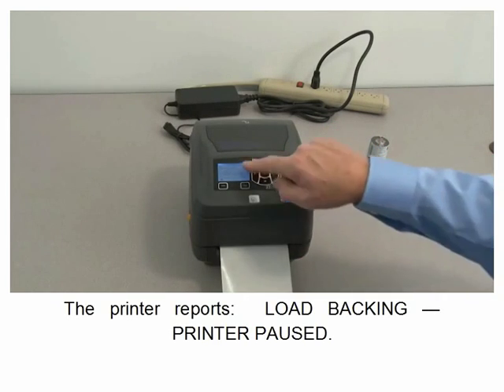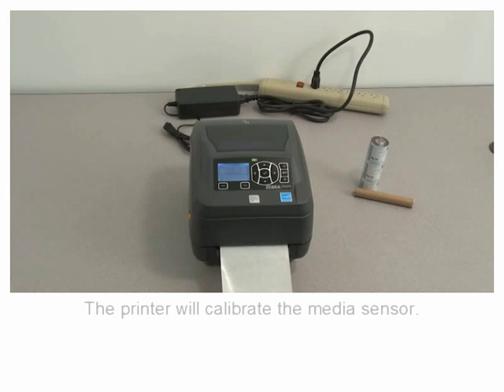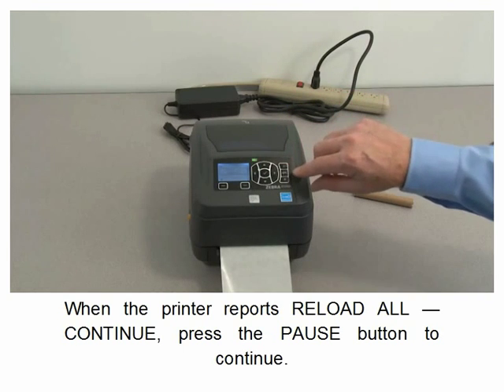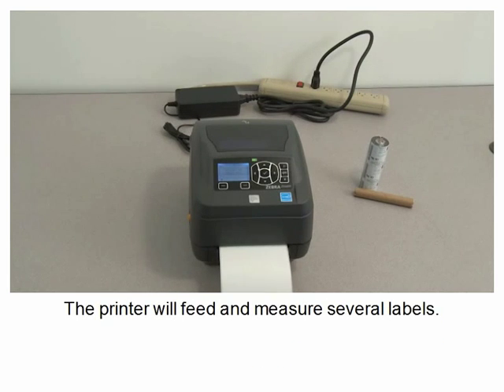Press the select button under start. The printer reports load backing — printer paused. Press the pause button to continue. The printer will calibrate the media sensor. When the printer reports reload all, press the pause button to continue. The printer will feed and measure several labels.